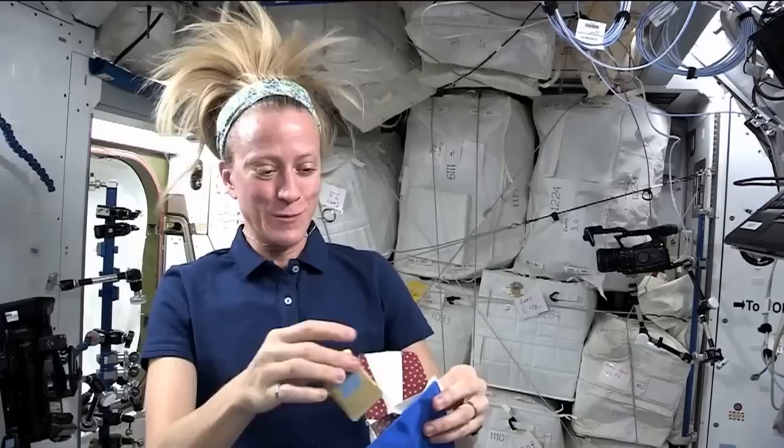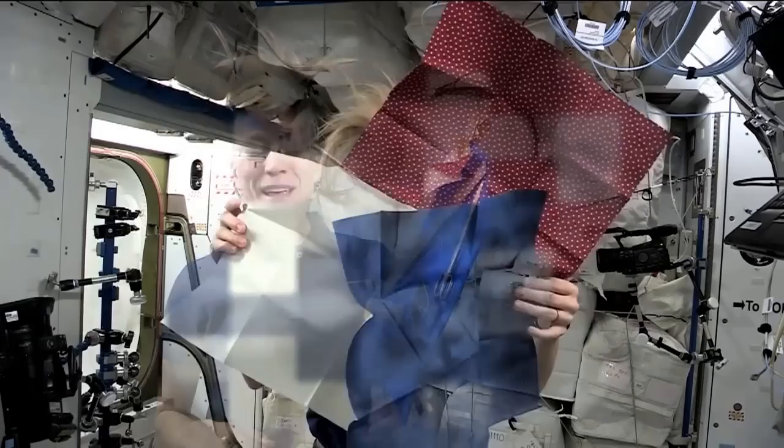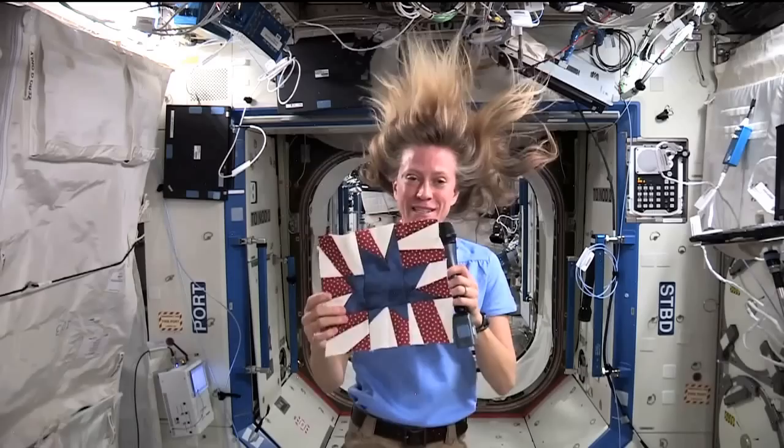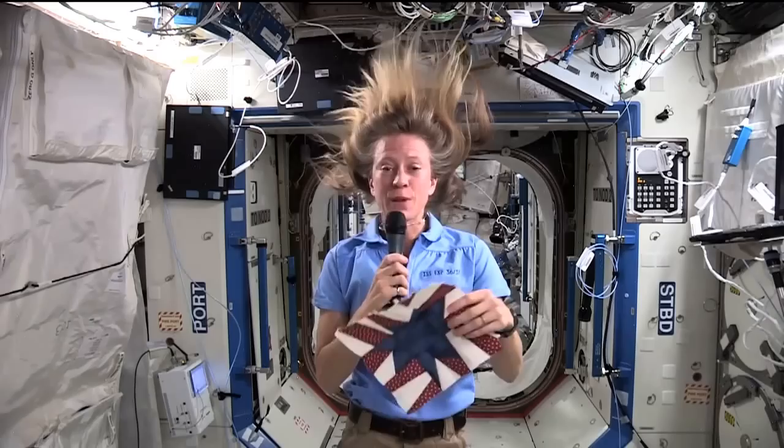But it's been a fun experiment, and it will be neat to have a quilt block I can say was actually sewn during my time in space. This is what I've made. It's far from being a masterpiece — I've discovered several challenges with cutting, piecing, stitching, and weightlessness — but it was made in space.